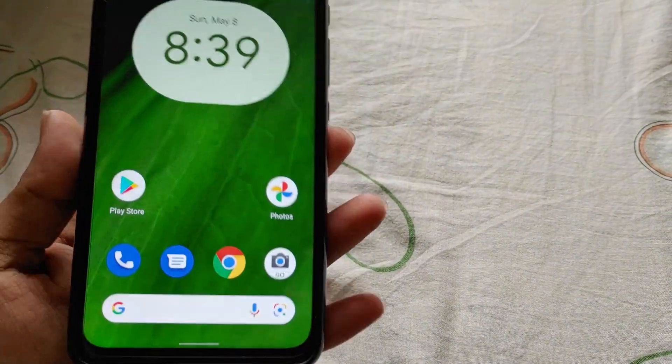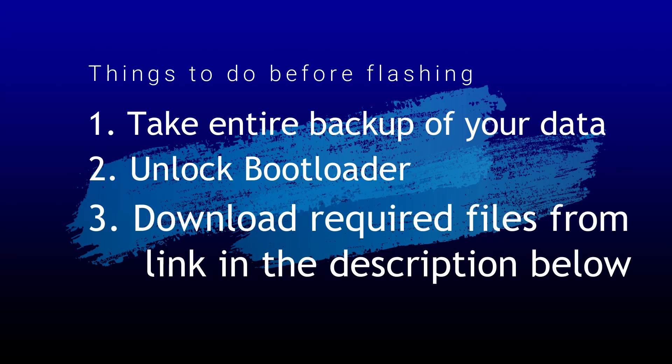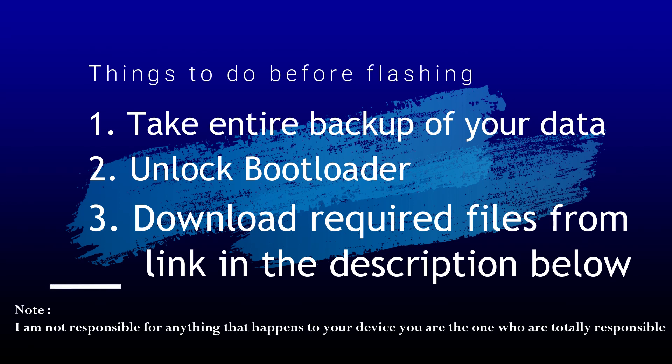Now let's see how to flash this custom ROM on the Moto One Vision Plus. There are some things you must do before flashing: take a complete backup of your data, unlock your bootloader — you can watch my previous video on how to do that — and download the required files from the link in the description below. Flash this ROM at your own risk; I am not responsible for anything that happens to your device.